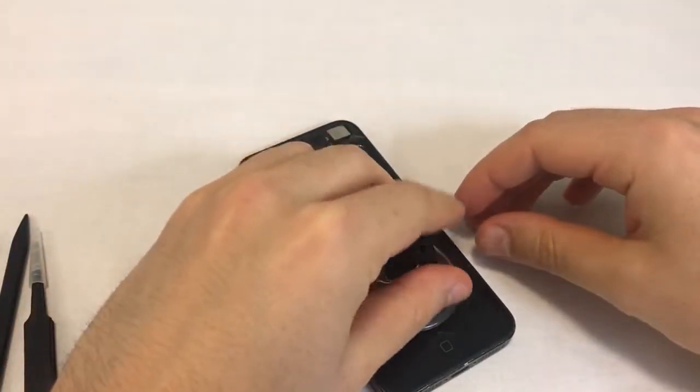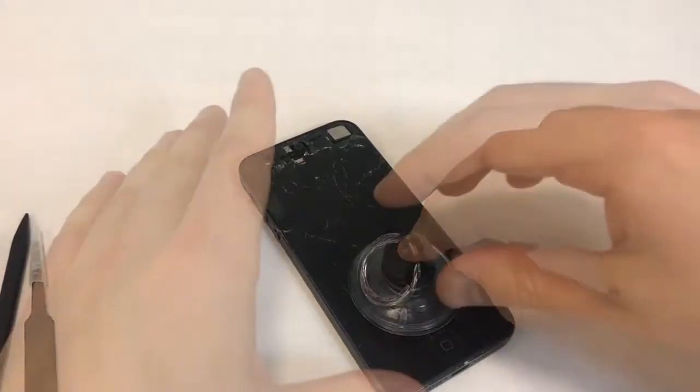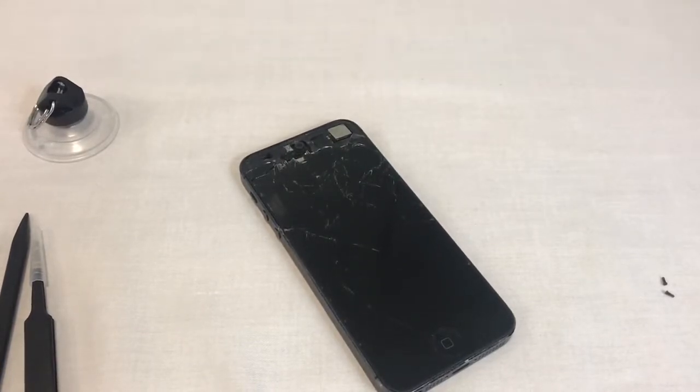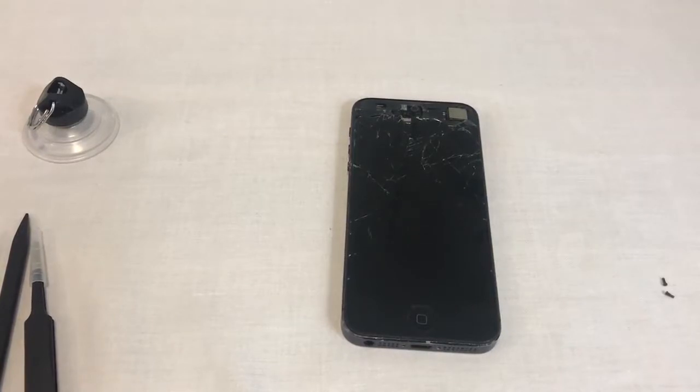To separate the front assembly, apply the suction cup at the bottom part of the screen if your glass is intact. The suction cup needs a smooth surface. If your glass is broken, the suction cup might not latch on. In this case, you can either apply scotch tape or plastic film to the broken area to create a smooth surface.